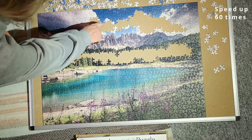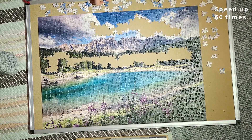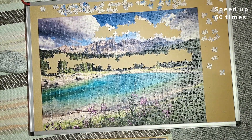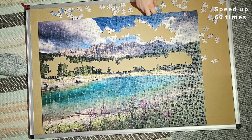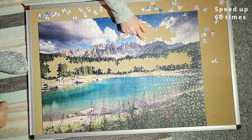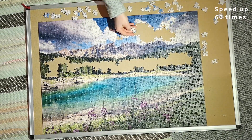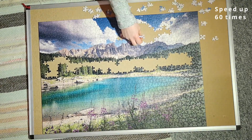Working from there, I started putting in the rest of the pieces. The very dark blue ones were a bit easier because they go at the very top of the picture, but a lot of the grey whitish pieces were difficult. It went fairly quickly though, because I had fewer and fewer pieces left to place.